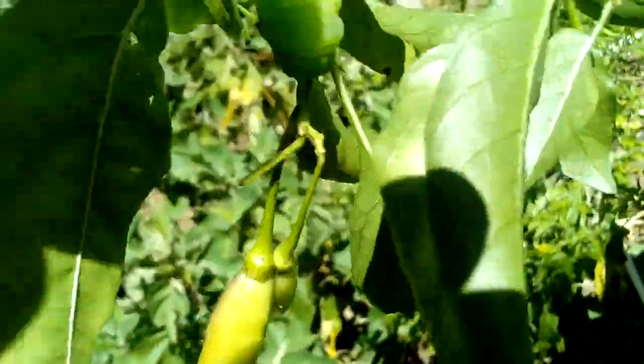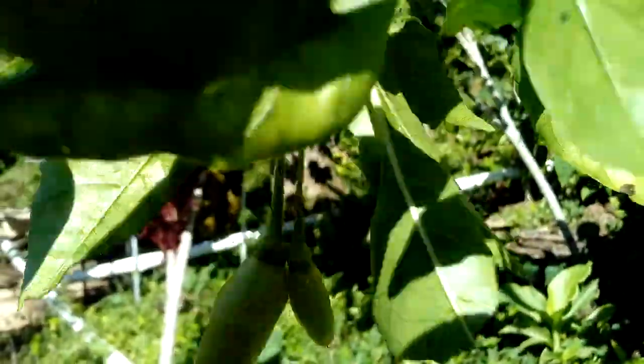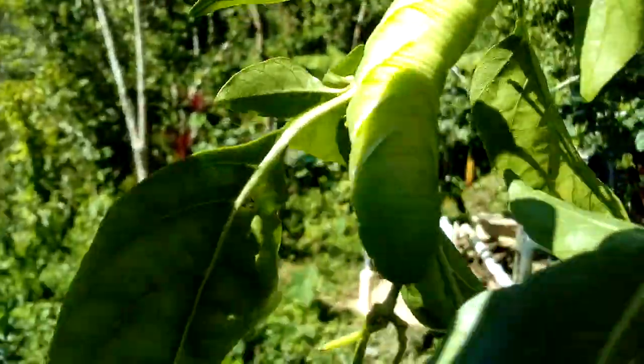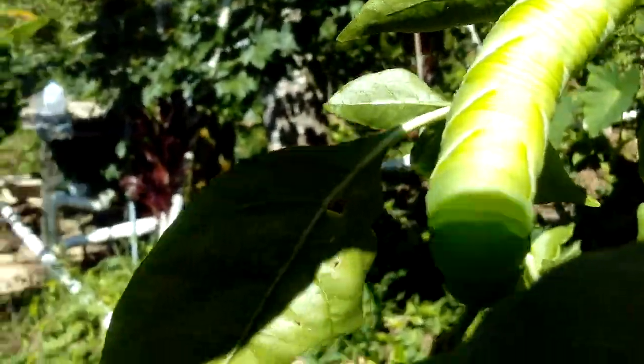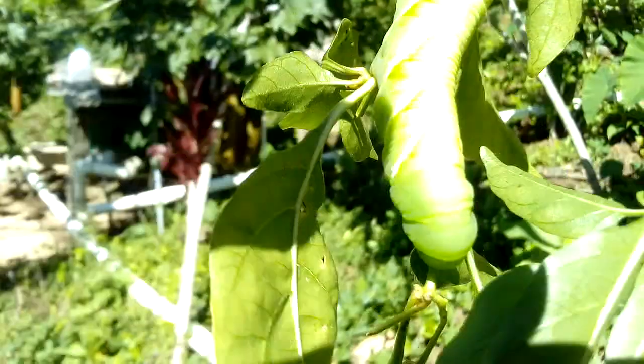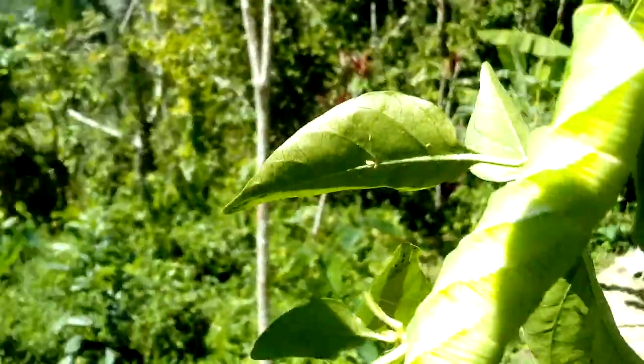Even the chickens don't like it. You put it in front of them and they just flip it away — they don't like that. They eat everything, they eat all my plants, they eat things that grow on the plants — that's the way they are. What can I say? Everybody wants to survive.